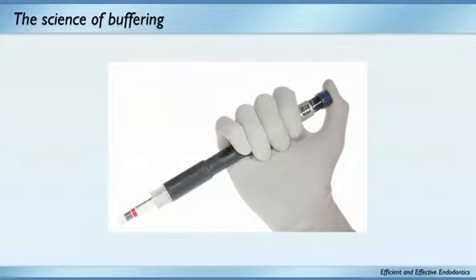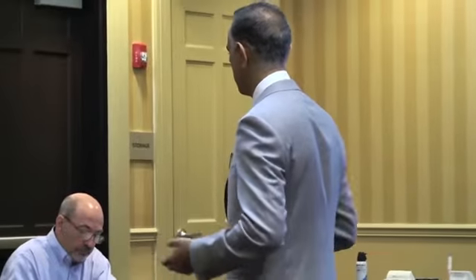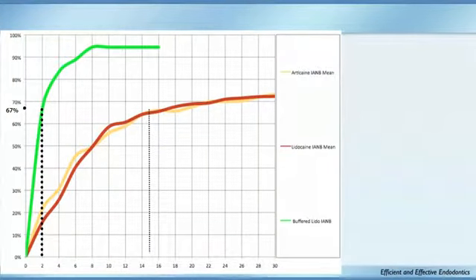Has anybody buffered their anesthetic yet — used the Onset system? You have to use that cartridge the same day. I tried buffering all my anesthetic in the morning, and the first one worked awesome but the rest didn't. I returned it, said it doesn't work in my hands, and they said: did you watch the video? Of course I had not. They say in two minutes you should reach the same level of numbness as with articaine or lidocaine — that's your big savings in time and money.